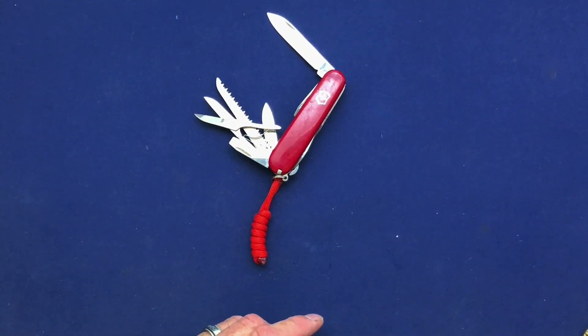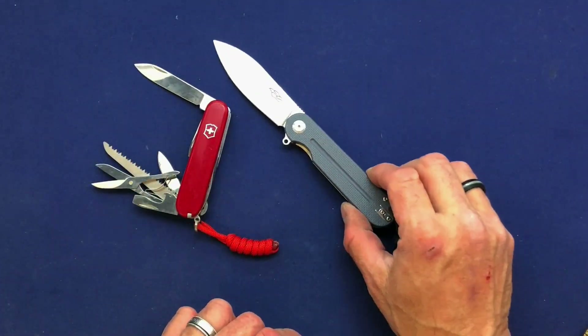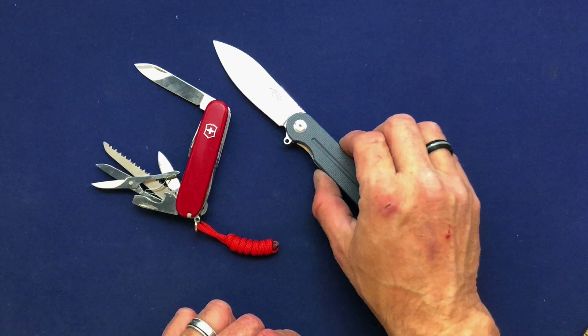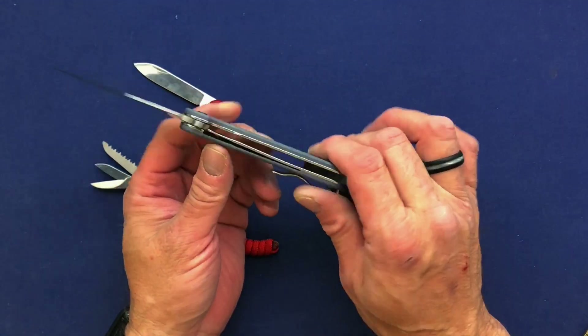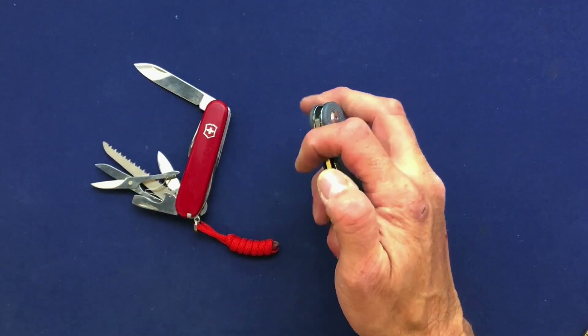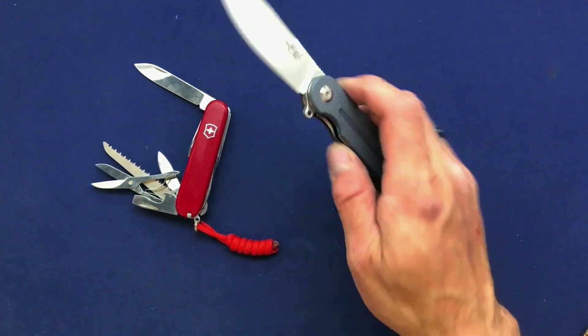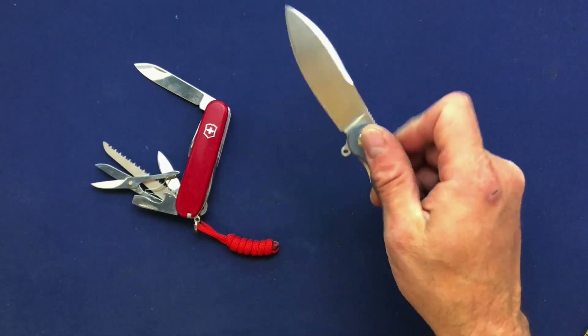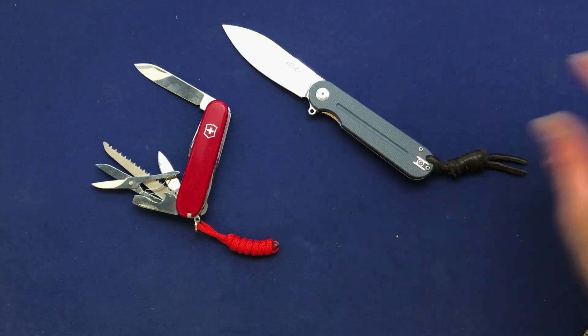But this time I'm going to do something a little different. I'm going to bring both of these — I'm bringing myself a flipper, which happens to be a Ganzo FH44 with D2 steel. It's a great little knife for what it is. It's like 45 bucks Canadian, around 30 American — not super expensive but really quite a handy little piece.